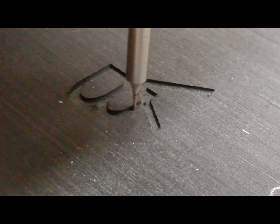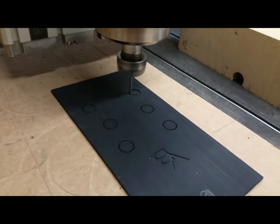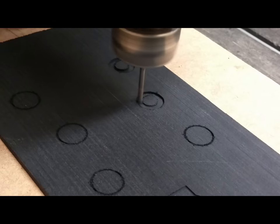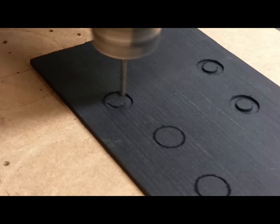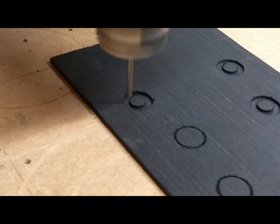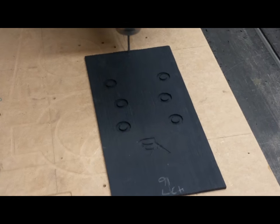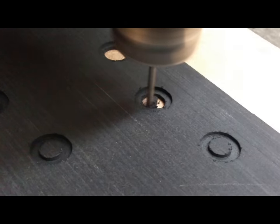Traditionally, the binding on the headstock is done by bending small pieces of wood around the curves of the headstock. But with the modern technologies that I have, I've adapted it into more of an inlay thing where I will just cut out pieces of koa from a piece of material that are shaped to the headstock, and I'll bind it that way.